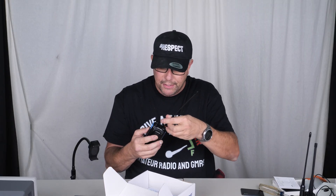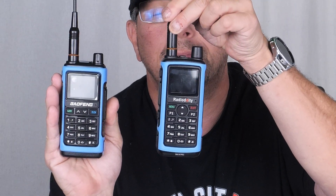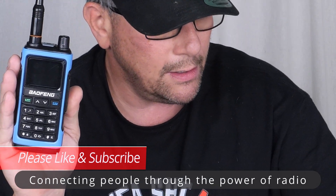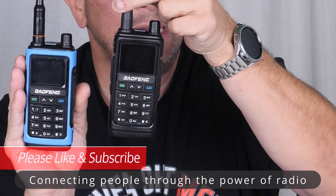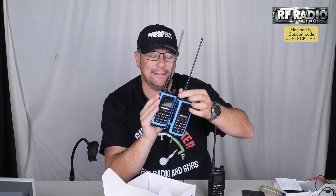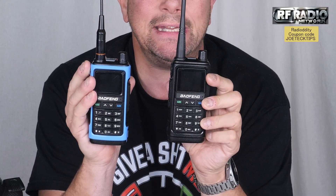Here is the radio. What does it look like to you? Does it look like a radio I've already done before? If you say the GM-30 Pro, you'd actually be incorrect. It kind of looks like it, but it's actually not. It actually looks like the UV-17R, and the antenna is the same as the GM-30 Pro — same antenna.